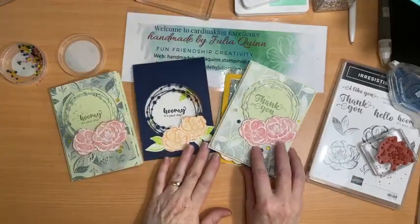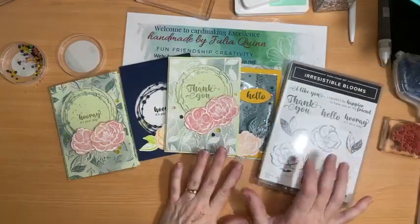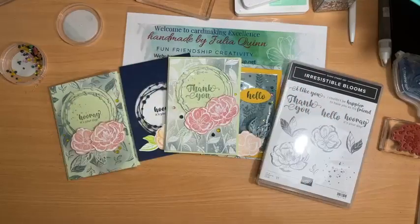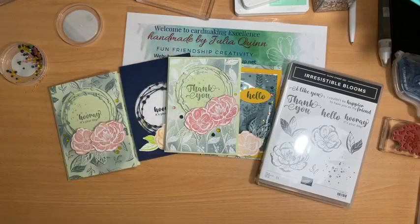That's my introduction to the Irresistible Blooms bundle. I hope you enjoy that and thank you so much for joining me. I look forward to seeing you again next time — bye bye now, two o'clock next Thursday.